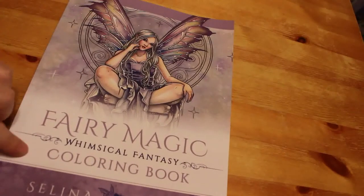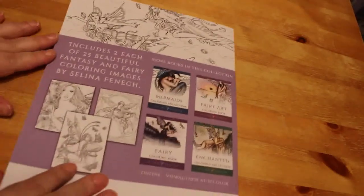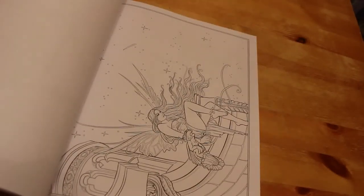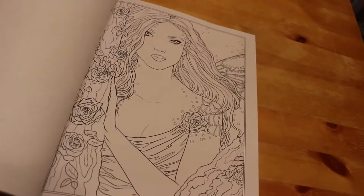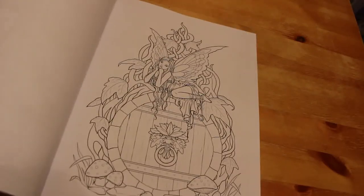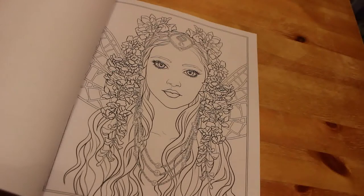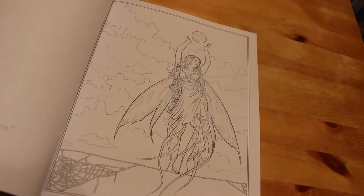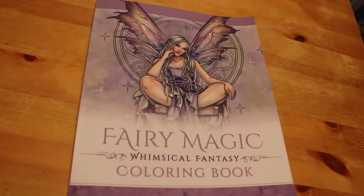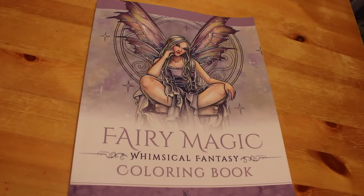The last book I got — it's a very short haul this month because I just haven't had the cash — is Fairy Magic, a whimsical fancy book by Selena Fennec. As you know I love Selena Fennec, and there will be a flip-through up on my channel shortly. It's just whimsical fairies; I really like them. Some are really tiny and very detailed, others like this one I could do with markers. I'm glad I picked that one up — there are still quite a few of hers I haven't got yet.